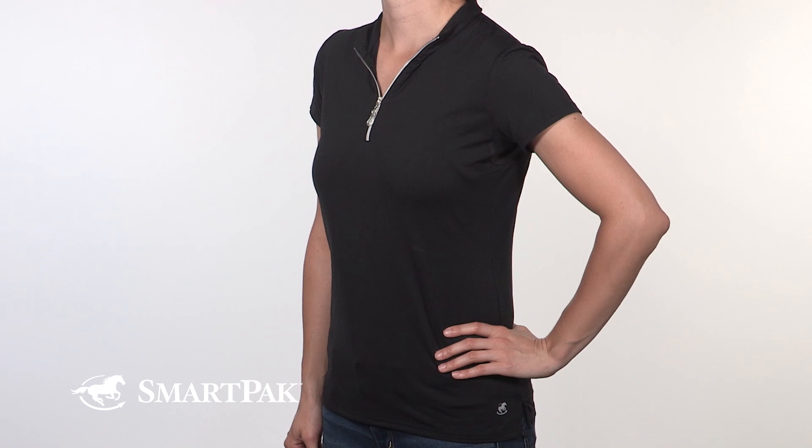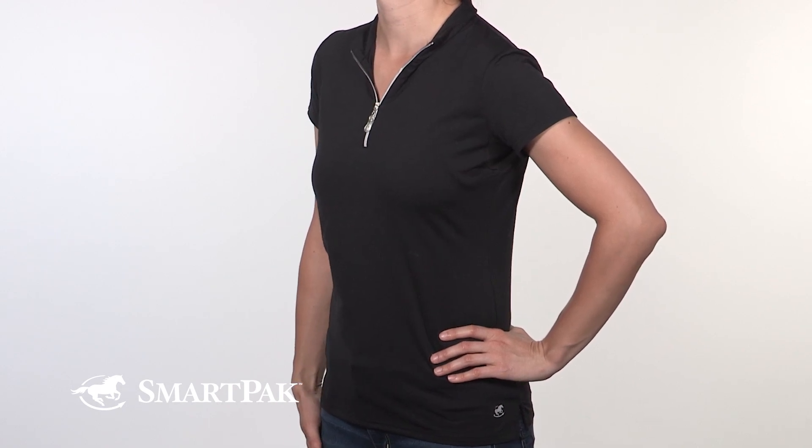This shirt will be perfect for any rider looking for a lightweight, short-sleeved shirt that will give them a polished look in the ring during the summer.